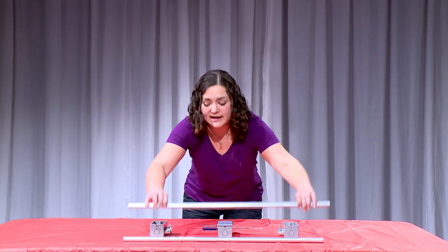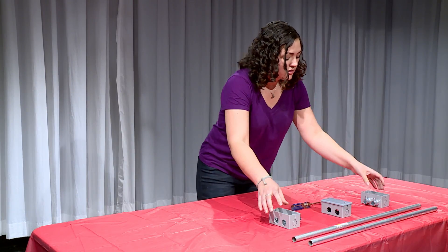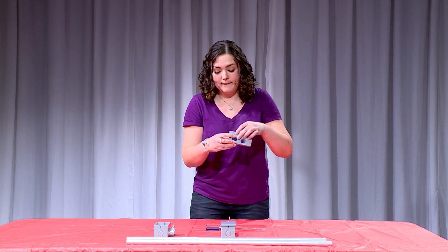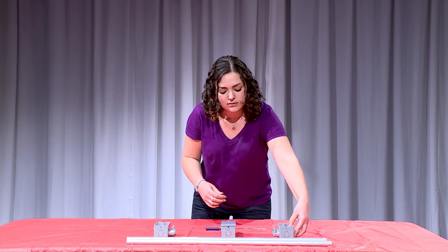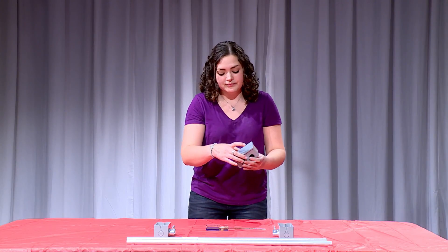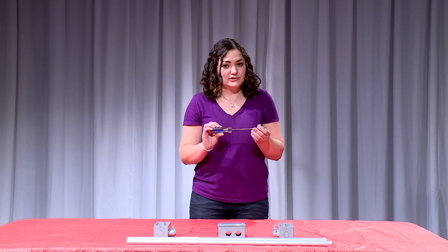Two of these half inch metal conduit pieces cut to your desired length. Three of these electrical outlet boxes with half inch holes in them. Four of these connector metal set screw parts and an electrical outlet top. You'll also need one 20 thread count screw and a screwdriver.